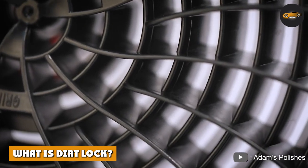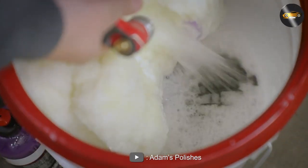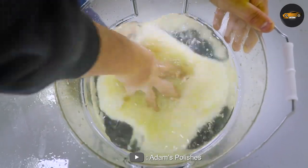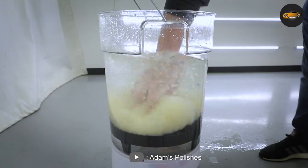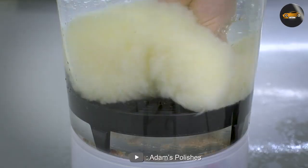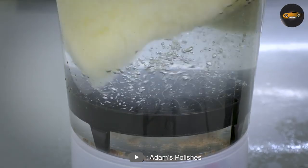What is Dirt Lock? Dirt Lock is a bucket insert that is designed to help prevent dirt and debris from getting back onto your wash mitt or sponge during the washing process. The Dirt Lock is made up of a series of grates that allow you to agitate your wash mitt or sponge to release any dirt and debris that may have accumulated on it.